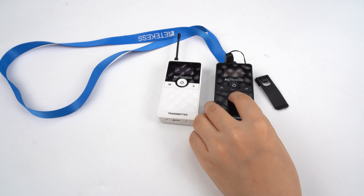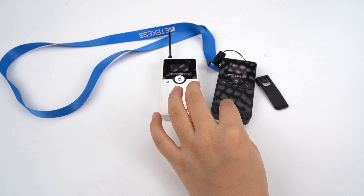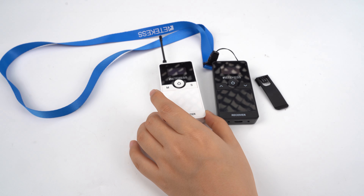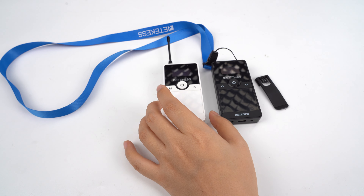For the battery, it's 1000 milliampere. The transmitter can work for 10 hours and the receiver can work for 13 hours. That's it for this transmitter — I will show you how to operate it in the next video. Thank you.